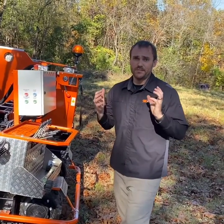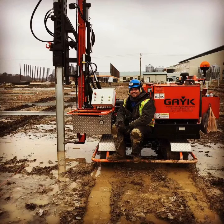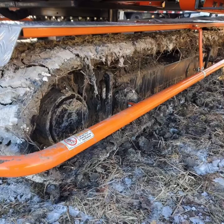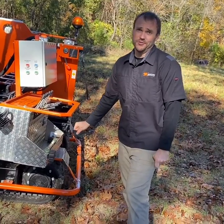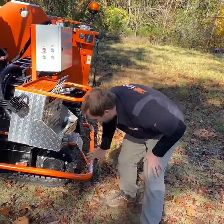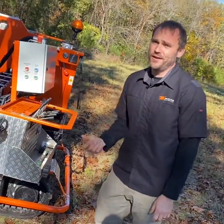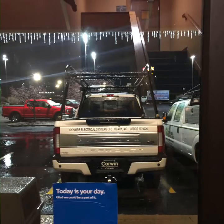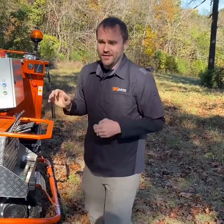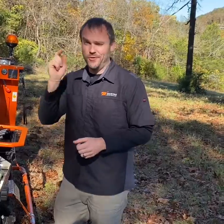Tip number one: whenever you're in super muddy conditions during the day and temperatures at night are getting cold enough to freeze, you want to muck out your tracks. Get a shovel, get a stick, do whatever you can to get the mud out of your track area all the way around, because what's going to happen is you're going to wake up ready to go to work, warm up your engine, go to move the machine, and nothing's going to happen. These tracks will freeze.